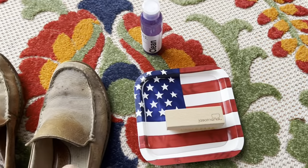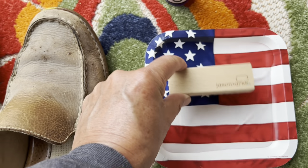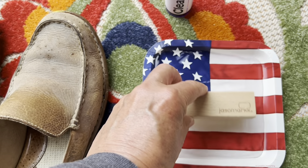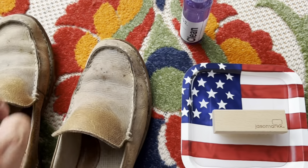Here's going to be my process. I've got a little bit of water in this little paper plate here. Getting the brush wet, then I'm going to put some solution on there and see how this does.